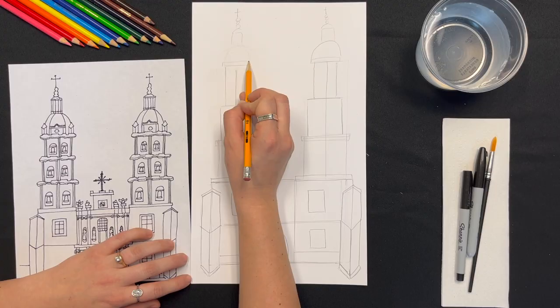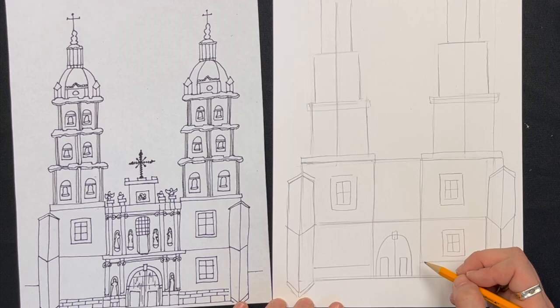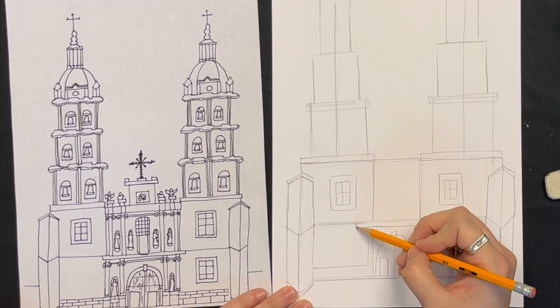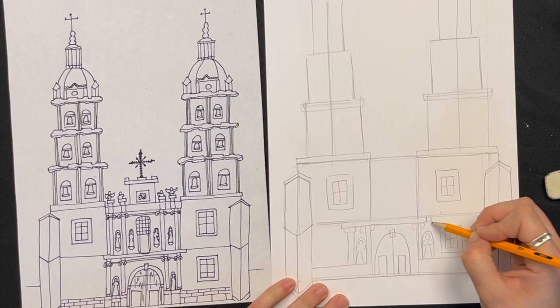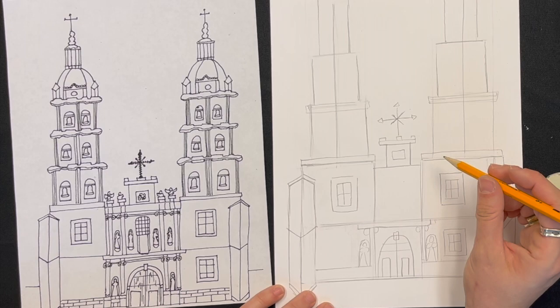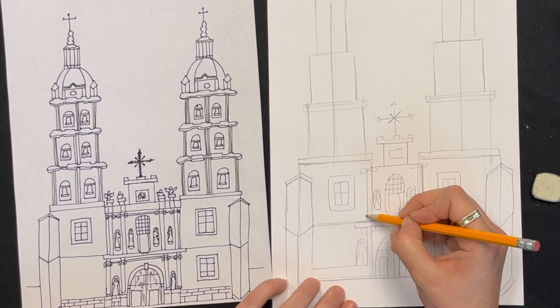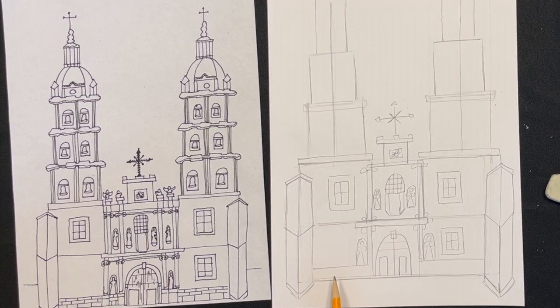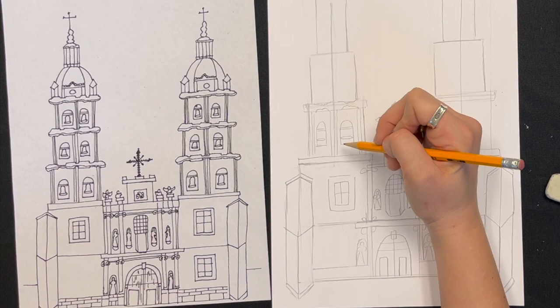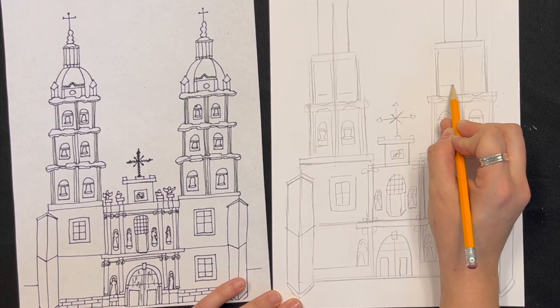Continue refining your drawing, making sure the shapes are smaller as they go up. Don't stress about copying a reference image exactly — just use it as an inspiration and make your own drawing work. And have fun! I draw the robed figures by just drawing a circle for the head, an oval for the arms, and a long triangle for the robes. For the bells, I just draw a really skinny oval and kind of a circle on top. A lot of the detail is supposed to look out of focus — the main focus here is the actual building, so don't worry about the tiny details too much.